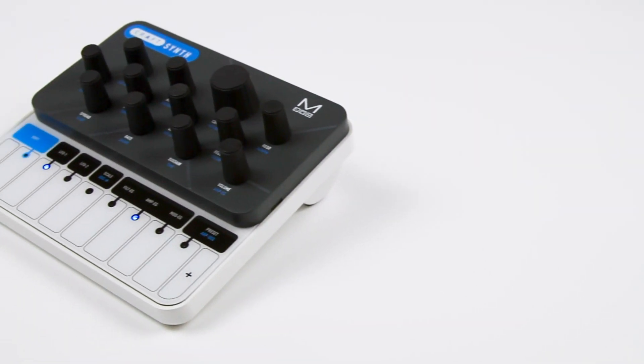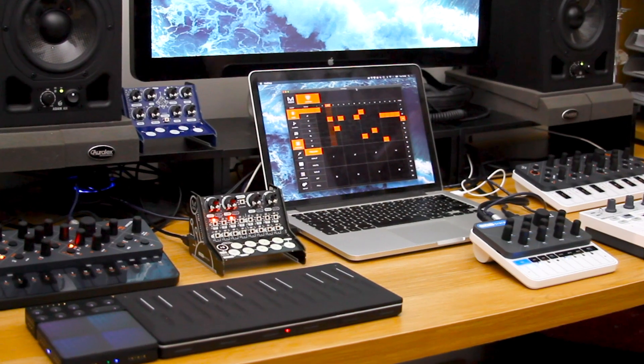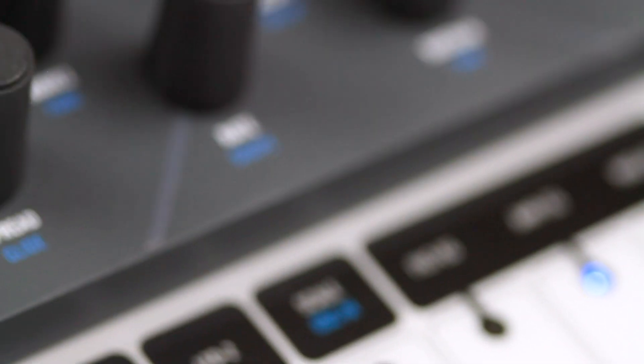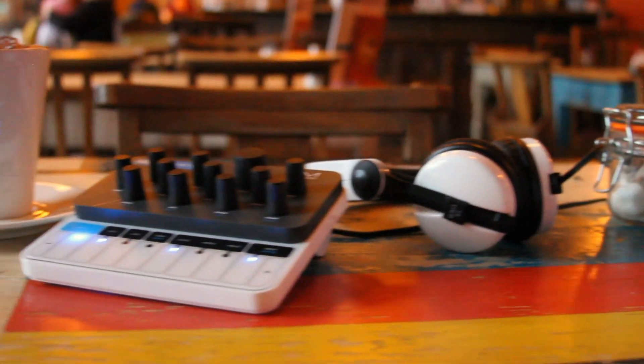Coming again to Kickstarter, Modal Electronics is proud to launch Kraft Synth 2 here first, enabling our backers to be the first people in the world to bring the power of Kraft Synth 2 into their setups. Thanks for watching.